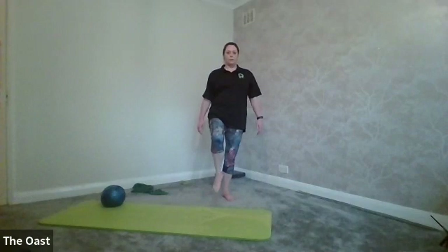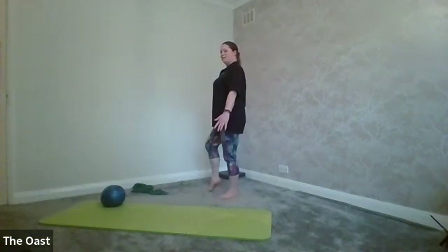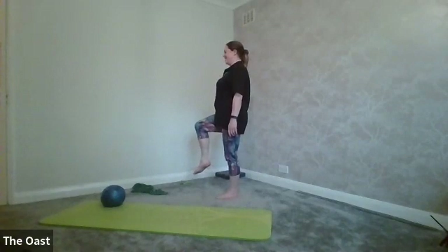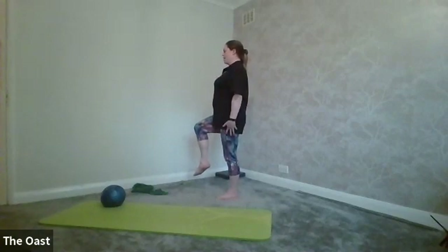Go onto the other leg, draw the knee up — we're going to try and get all the way to 90 degrees. Find something in front of you to look at. Work really hard through the ankle, squeezing through the glutes, thinking about shoulders on top of hips.